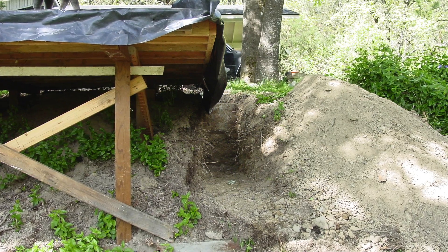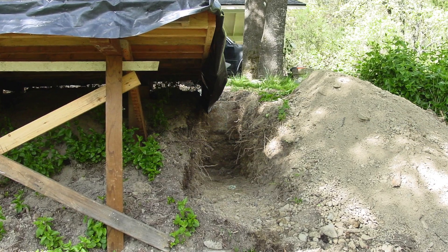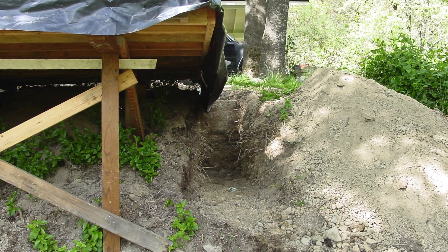You can see the framework under there. It's all reclaimed lumber, but I used a lot of it. It was a three-quarter inch deck with one-foot centers for the joists to handle the weight.